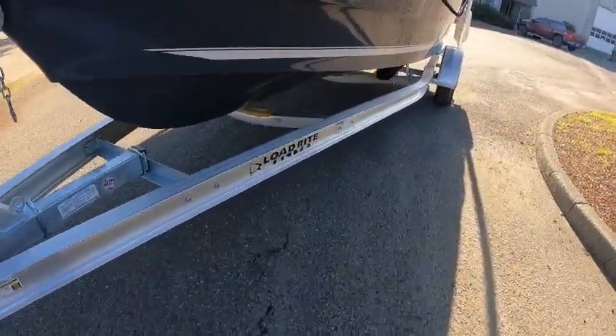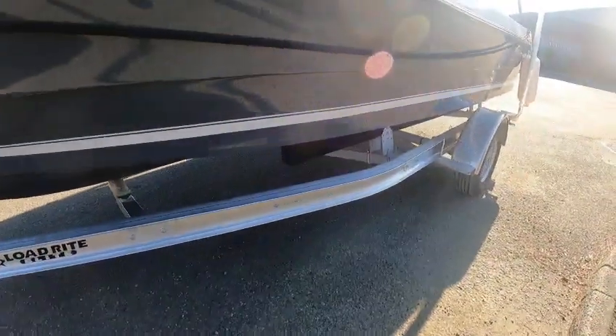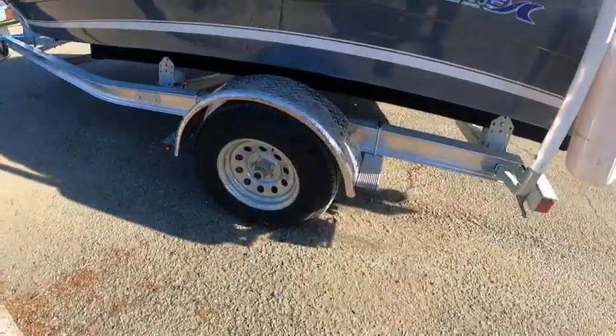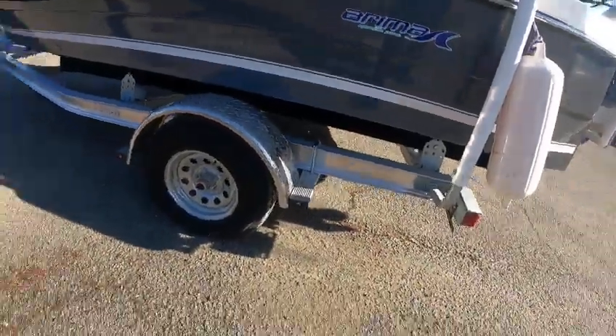This has got an Elite trailer — channeled is the way to go; you don't have to worry about water hanging up in the tubes. Galvanized rims, good tires, disc brakes.